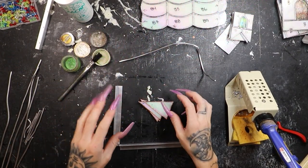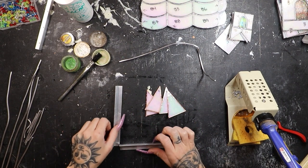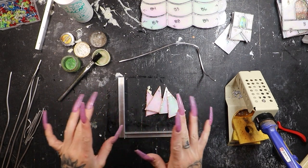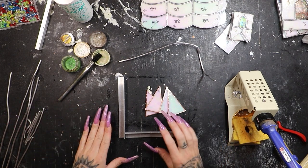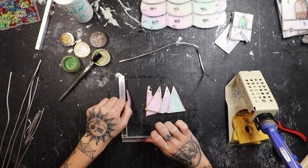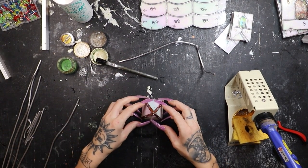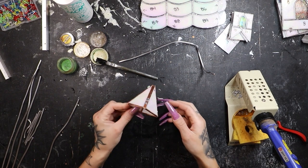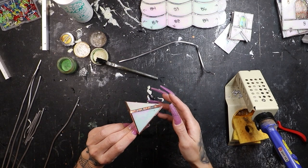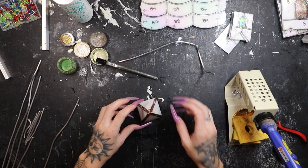We've got all of our pieces soldered together except for the very tippy top of the steeple. Now we've just got to make a square here and put our steeple together, and then we can start assembling our church. I'm just going to make a little quick square down here and put our steeple together. We've got our steeple nice and straight. Now we're going to bead solder the outside of it and then lightly tin the bottom and the inside of our steeple.